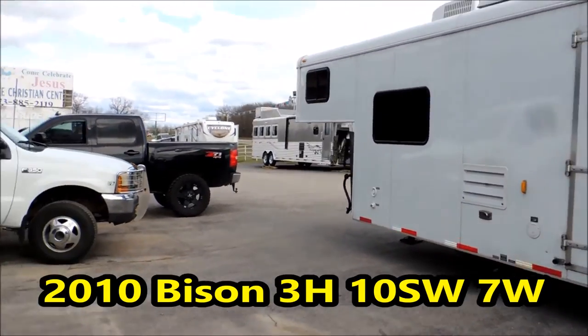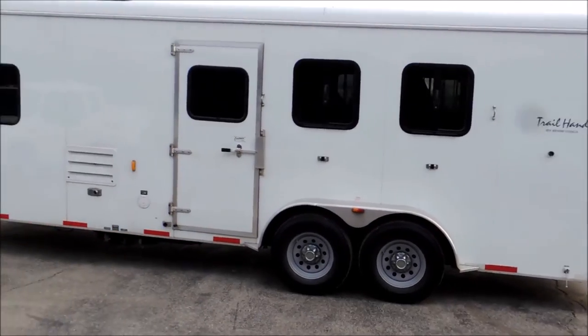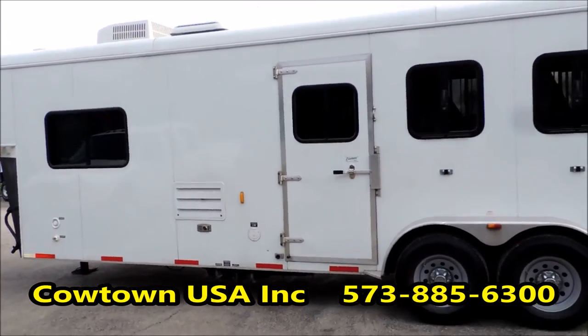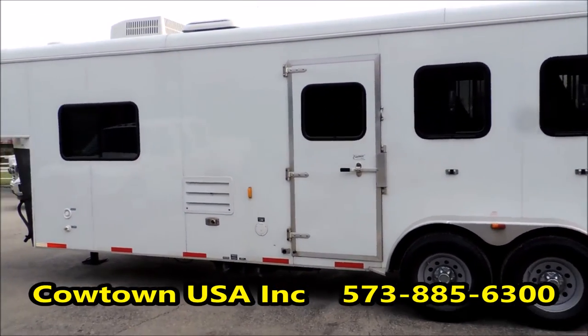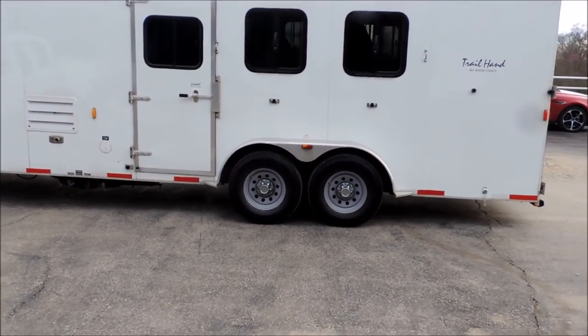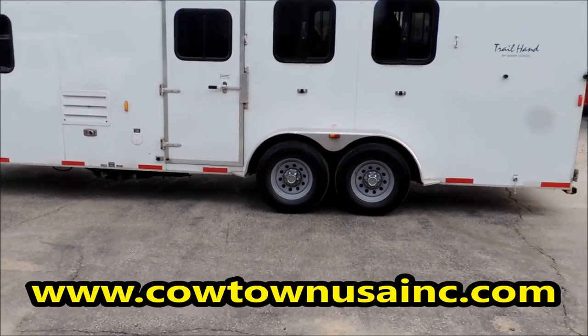Here again, I don't know if I showed you this side on the video or not, but I will show you. Rick at Cowtown USA, Cuba, Missouri. 573-885-6300. Or CowtownUSAINC.com.